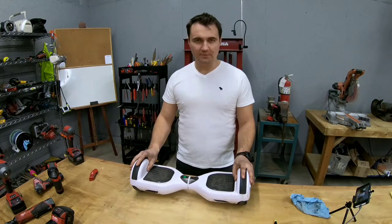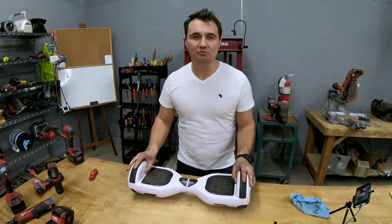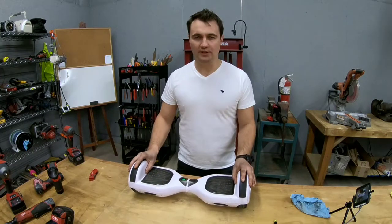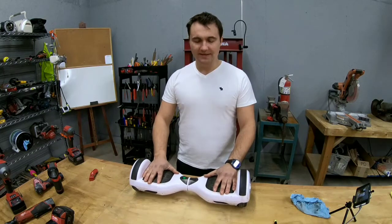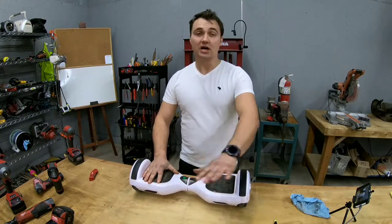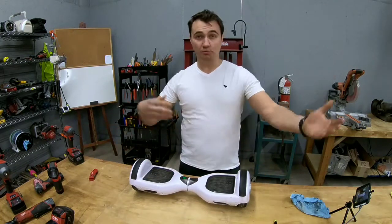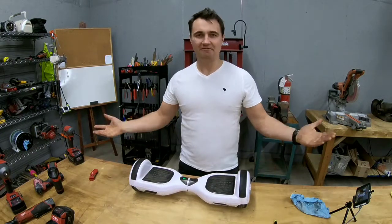Now most of you have probably ridden one of these, if not you've probably seen somebody ride one. For those who do not know what a hoverboard is, it is a self-balancing electric board that you stand on and just hover around. It's not really a means of transportation to actually go places — it's more for younger adults and kids just to have fun.